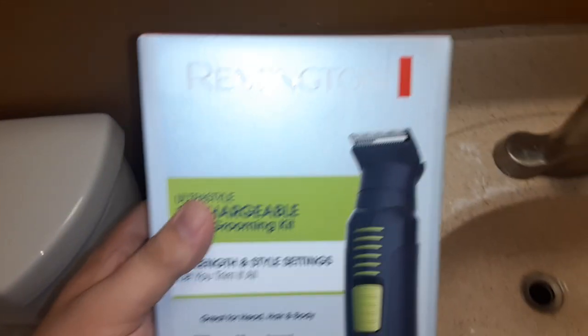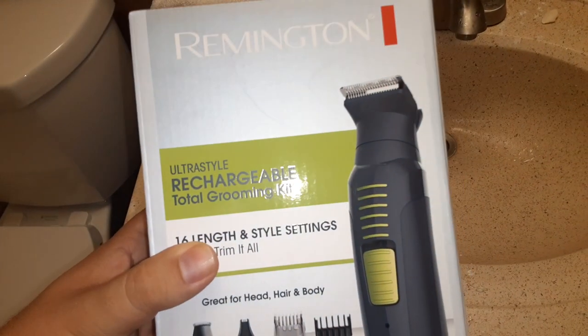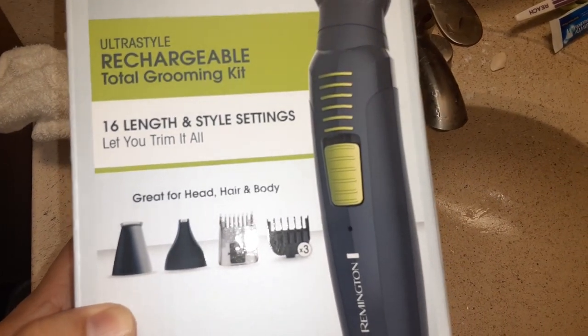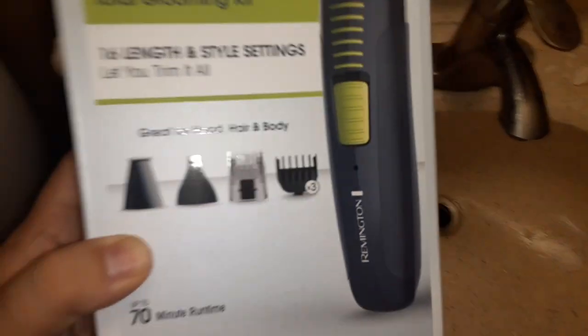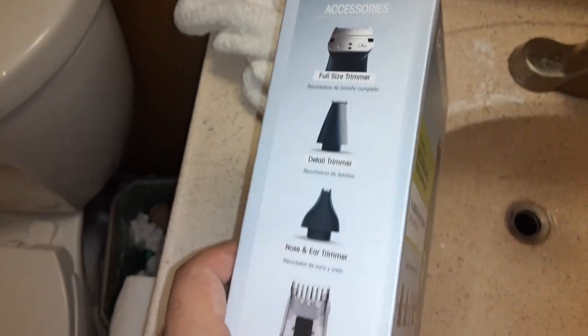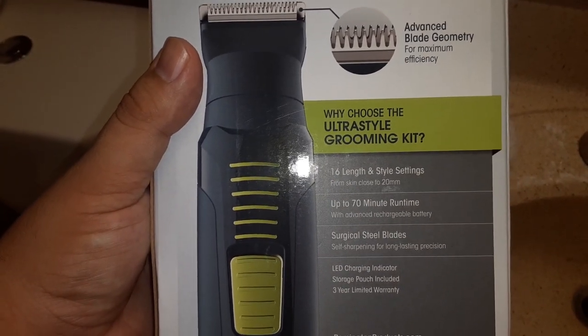What's up guys, we got the Remington Ultra Style retargetable total grooming kit. It has 16 lengths and settings that let you trim it all — hair and body. These are the different types of attachment sizes, and it features advanced blade geometry.